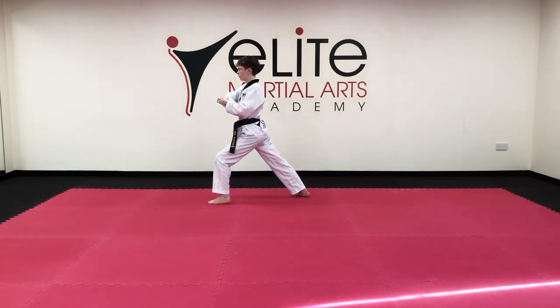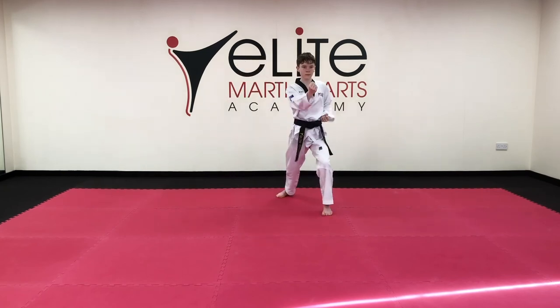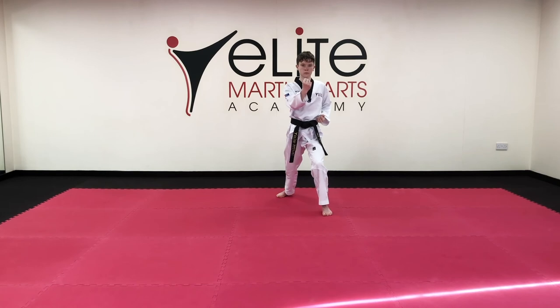Towards the back: low block, ember block. Hana. Front snap kick, jump, back fist, toe. Front snap kick, jump, back fist — kiap, toe.